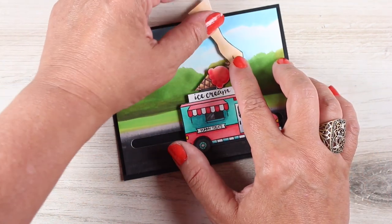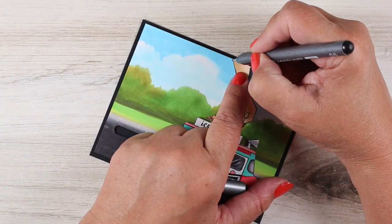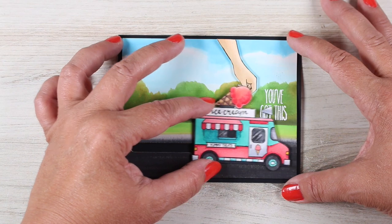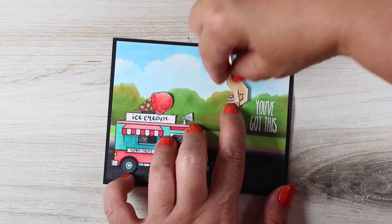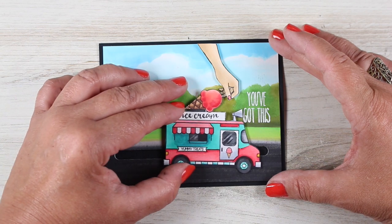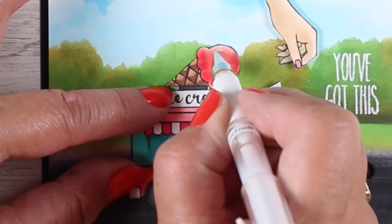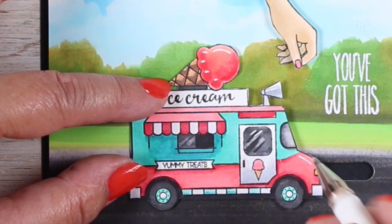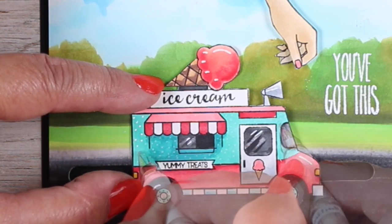And now for the hand — the giant hand to stop the truck! It's on dimensional adhesive and I had colored it so I had extra room for that arm to be a little longer. I can just increase the black line there a little bit. I wanted to figure out how to make that hand catch the truck, so I decided to cut off those fingers sticking out and glue them down a little bit below — so now there's a gap between the thumb and the hand, and you can see it stops the truck. You've got this truck, you've totally stopped it. It seemed like a perfectly appropriate and silly sentiment — I'm not sure anyone will get it, but when I send the card to somebody maybe I'll explain it to them.